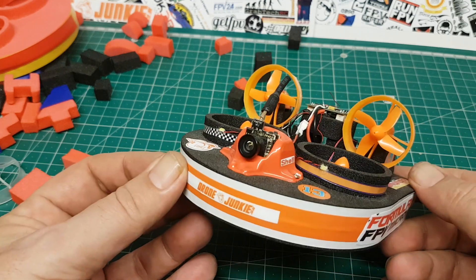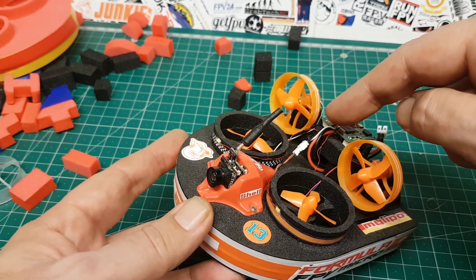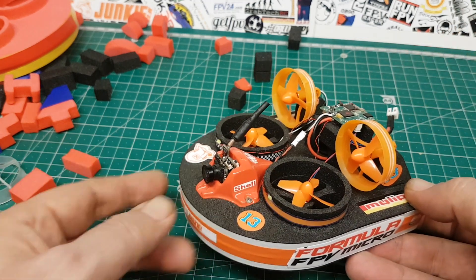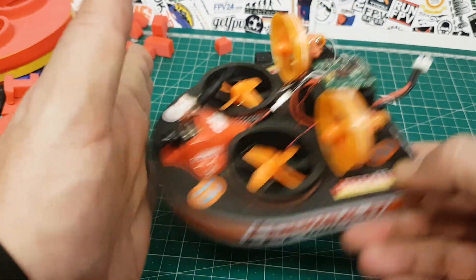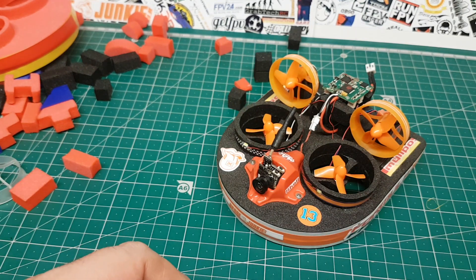Just go and race them guys, enjoy. I like my camera here — a lot of people I've seen put the camera up here, but it's personal preference. I kind of like it here: nice and protected, you don't hit anything, you don't damage anything. It's not a problem. Go race guys, enjoy. Bye.